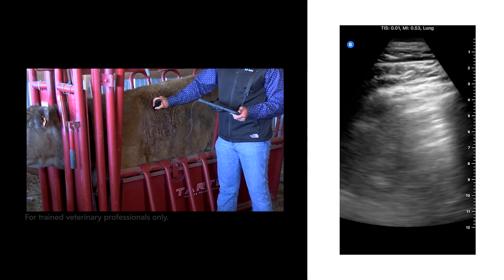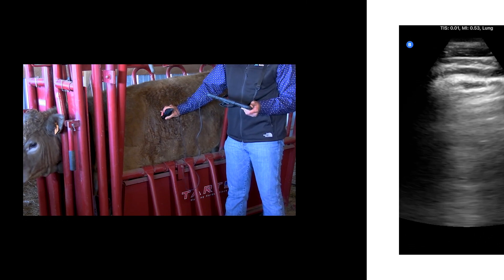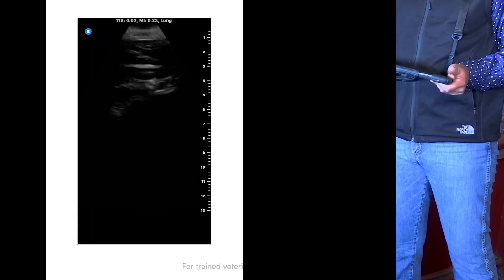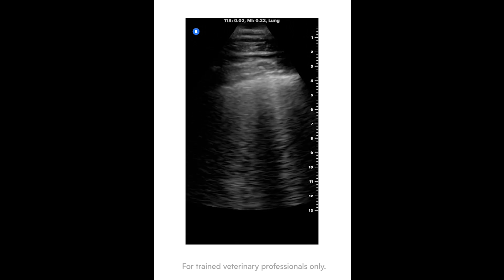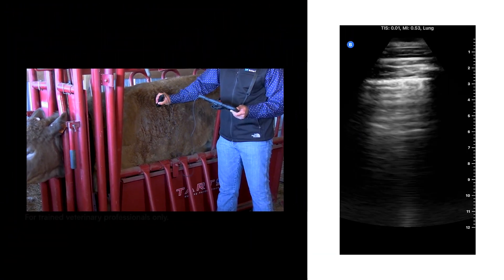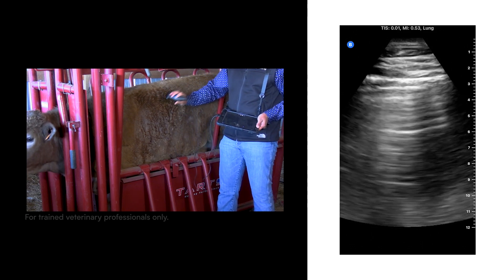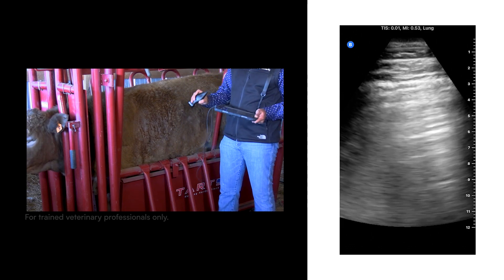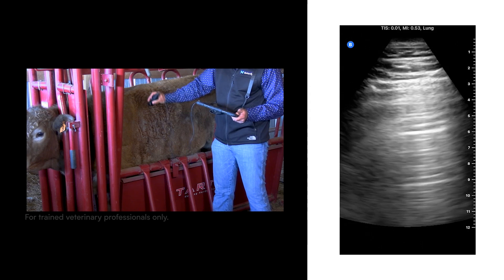You can see if there are any B lines present. B lines are an indicator of lung injury. They are lines that go vertically from the top of the lateral line all the way down through the image — they look like high beams from a car on a dark road, starting thin at the top and widening at the bottom. You go intercostal space by intercostal space scanning all the way down. Make sure you're fanning your probe — fanning means changing the angle of your probe — so you get to see more of the lung tissue.